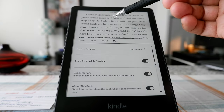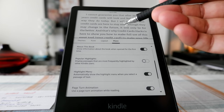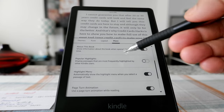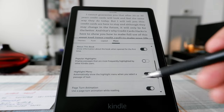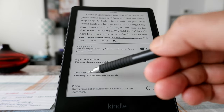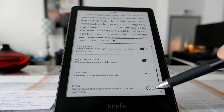Book Mention is a feature which shows another book that is mentioned in the book you're currently reading — if you click on it, it takes you to that other book. Popular Highlights shows highlights from other people; I turned it off because I find it distracting. Highlight Menus automatically show the highlight menu when you select a passage. Page Turn Animation shows a cool wavy page flip when going from one page to another — I have it on because it looks neat. Word Wise gives you a hint for uncommon words; I have it off.